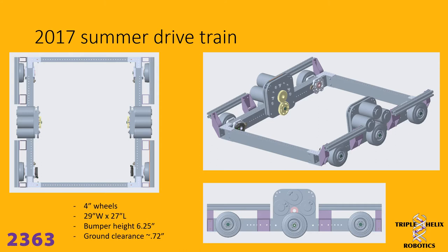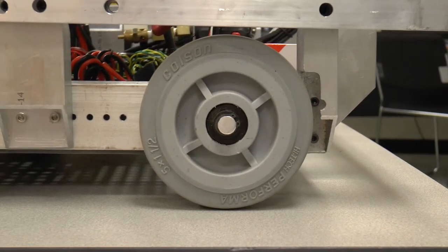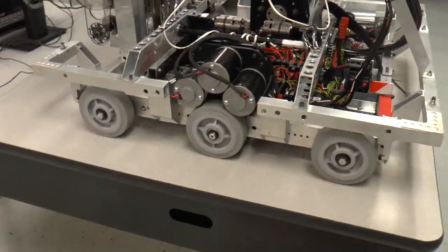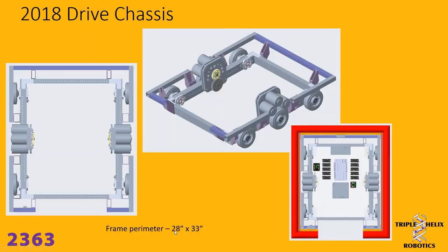What you're looking at here is the drivetrain we developed over the summer. This particular version had four-inch wheels. It was 29 inches wide and 27 inches long, with a bumper height of six and a quarter inches and just under an inch of ground clearance. For the 2018 game we made some minor modifications — we went from four-inch wheels to five-inch wheels to increase ground clearance, and we added an outside frame perimeter that bumped the interior dimensions larger so we could fit more inside, now being 28 wide by 33 long, which was the maximum allowed.